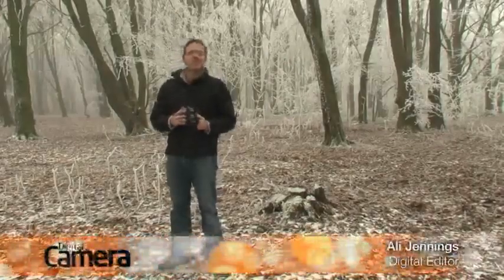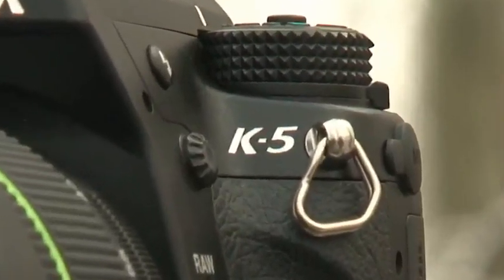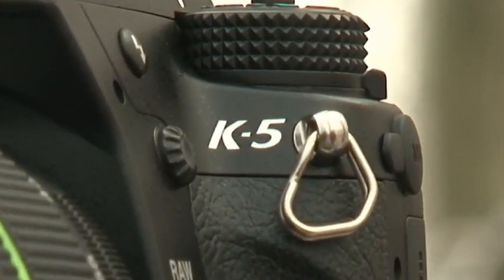In this month's guide to the best SLRs on the market, I'll be taking a look at Pentax's latest release, the K5. At present, the body only is around £1000, putting it at the top of the enthusiast range.